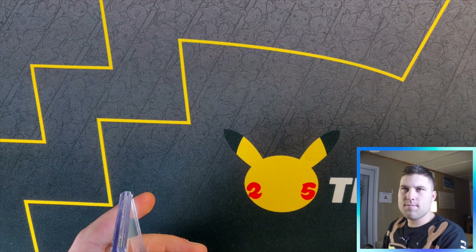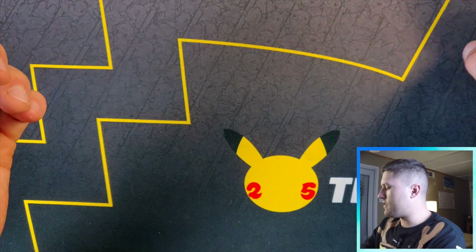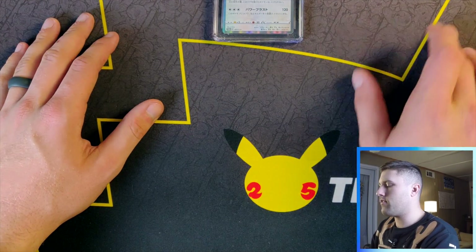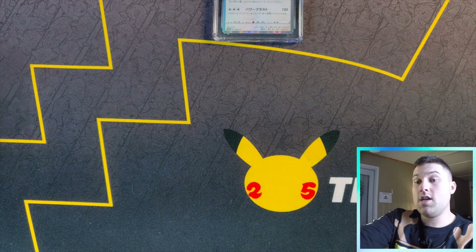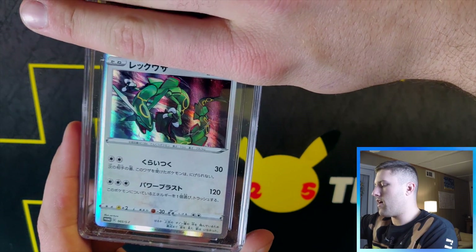Just like the CoroCoro Snorlax cards, I wanted to get a few of these graded. I think I graded about four of these so we're probably going to see a whole bunch of them. I'll put the nines right here, nine fives right here, and so on — you'll see later in the video.